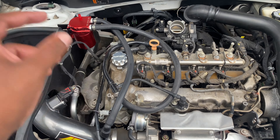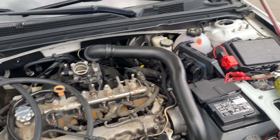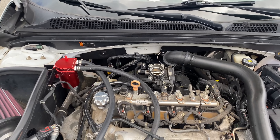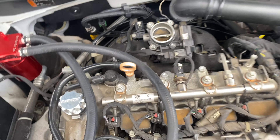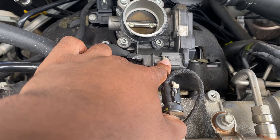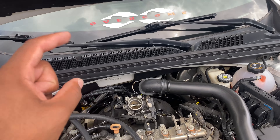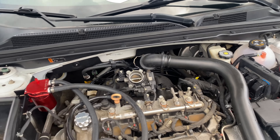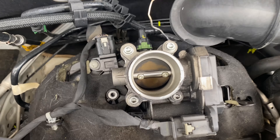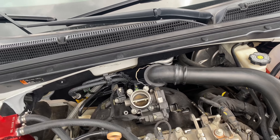This is my first time cleaning the throttle body. What you gotta do is disconnect the negative terminal and let it sit for a little bit. Then you take off those four bolts and unclip it to disconnect it. I'm gonna be cleaning the top side and the bottom, mainly because I've never had a throttle body code before — that's what Lamont suggested.